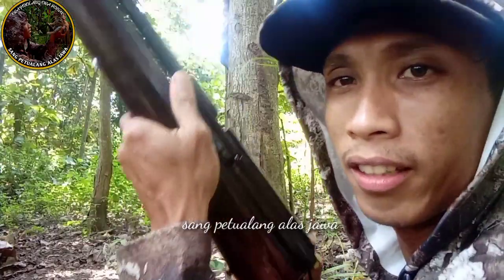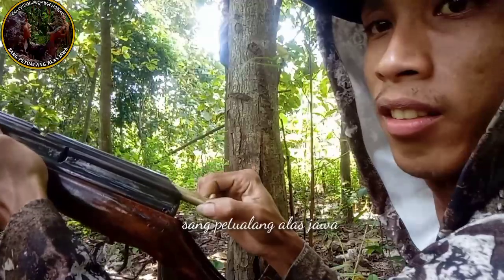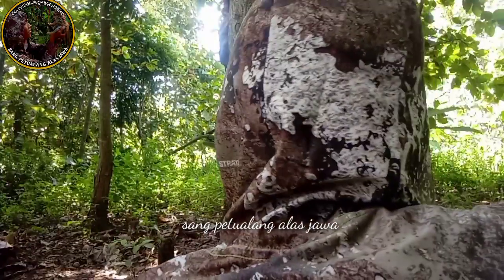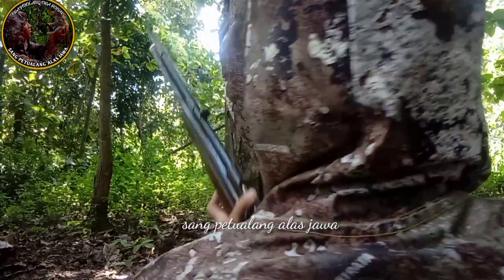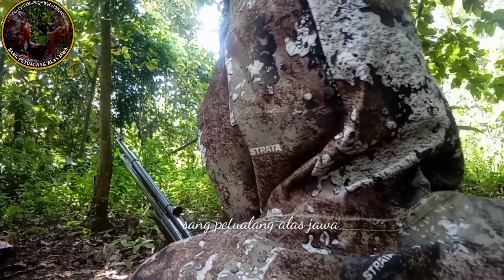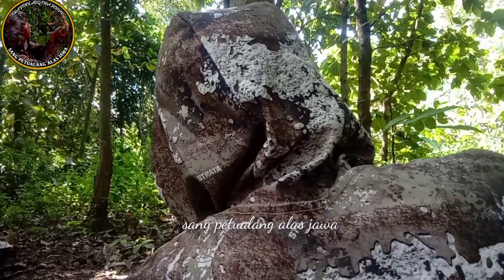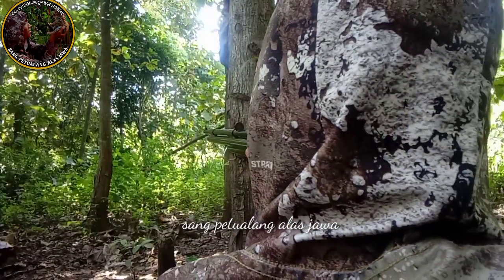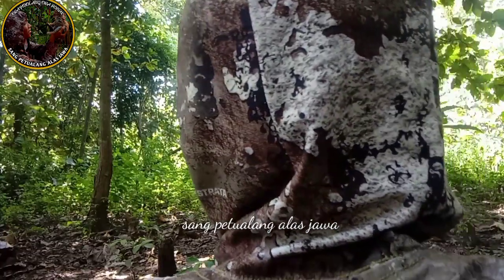Ini kita coba pakai track 1 ya sahabat ya, pakai track 1 saja. Spek lumayan big game ya sahabat ya. Ini lumayan big game ya sahabat ya.